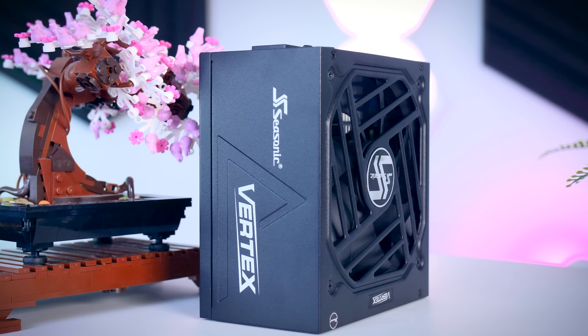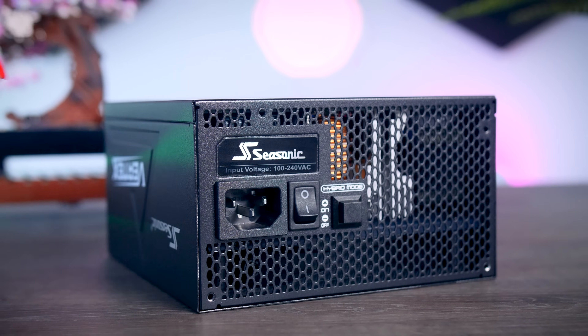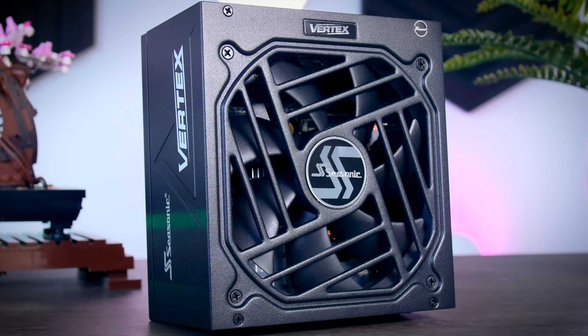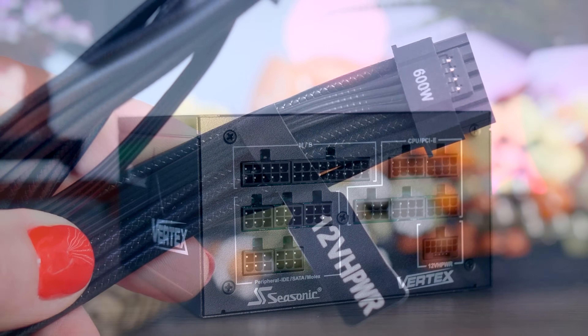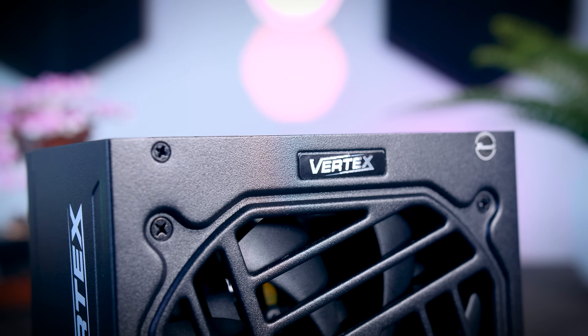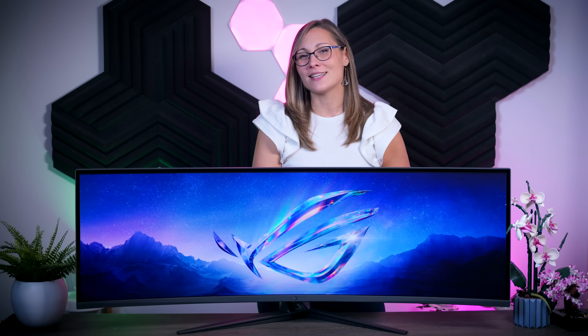This video is brought to you by Seasonic and their brand new Vertex power supplies. These fully modular power supplies are extremely efficient and very quiet due to their fan design and hybrid fan mode that stops the fans completely under 40% load. They come with a variety of connections for any system including the new 12V high-power cable for the latest RTX graphics cards, and as a bonus you get a 10-year warranty. Check them out using the links in the description below.